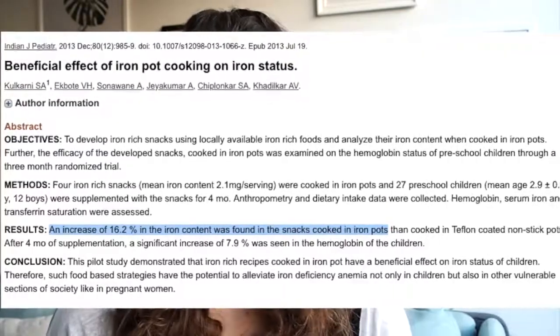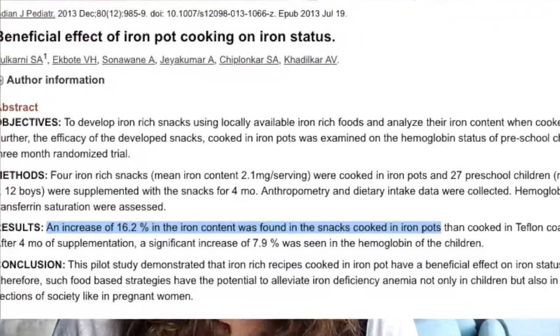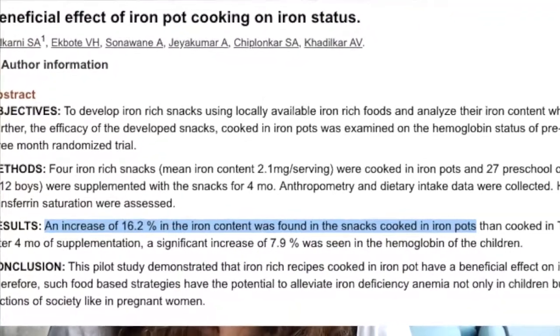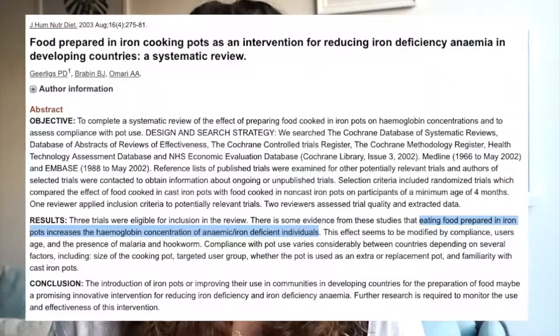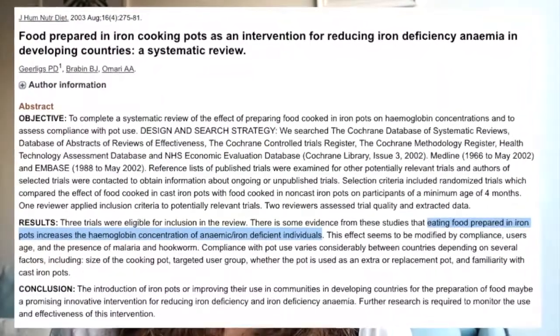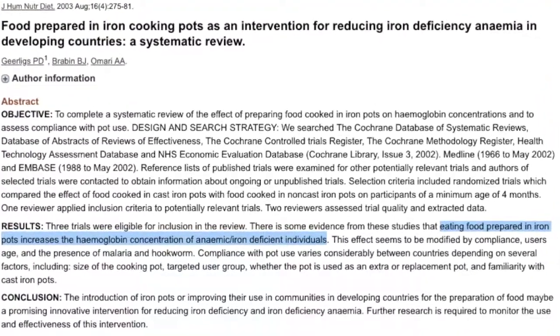Cooking in a cast iron pan can release some iron into the foods being cooked, and it seems to boost the iron content of your meal by up to 16% compared to cooking in a Teflon-coated nonstick pan, for example. Not only does cooking in a cast iron pan boost the iron content of your meal, it also leads to higher hemoglobin and iron concentrations in people with low blood iron levels. So it's definitely worth giving it a try.